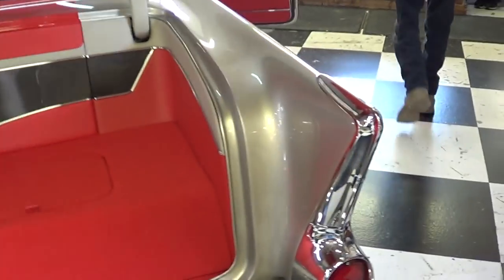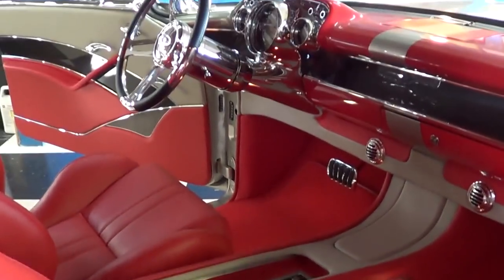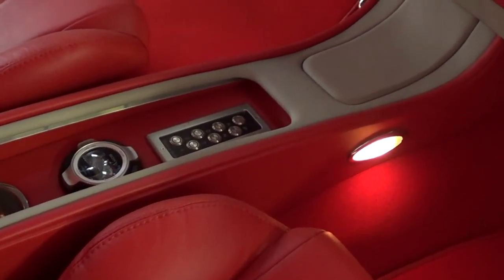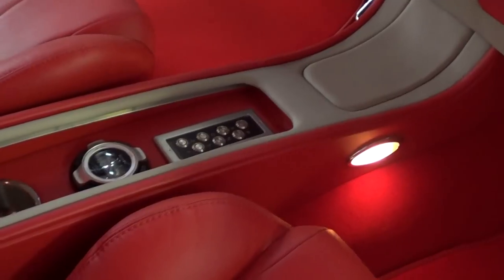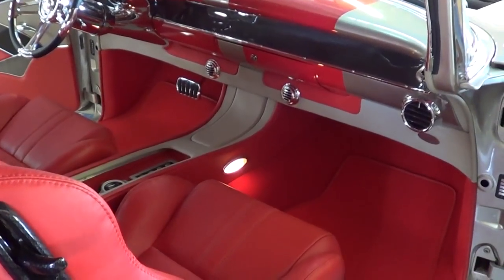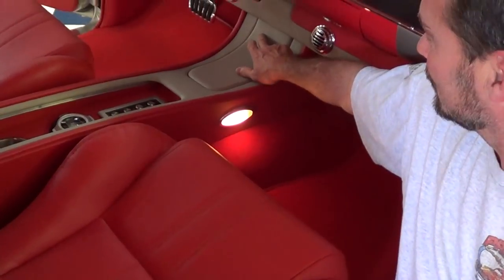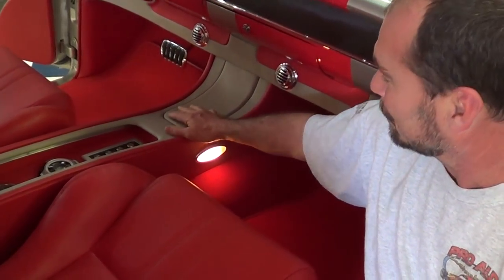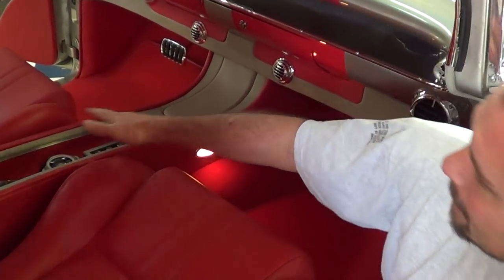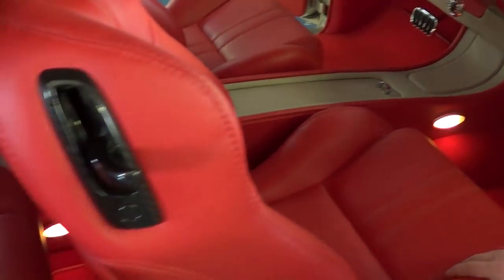Did you show everybody where the shifter was at? Check it out — no shifter in the car. Nothing on the column, nothing in the console. There's a pad in the console — all touch button. And that dial is the remote for the radio. Is there something under that panel where the shifter should be? Actually, you can lift this panel up — it unsnaps and his fuse panel is back behind it. We tried to fix this so if you did blow a fuse, you didn't have to take the whole console out. Just pop this out, change the fuse, and pop it back in place. And then we made a slide door for it so you can shut all that and hide it.